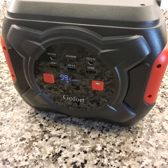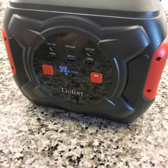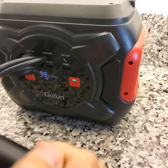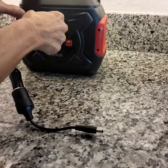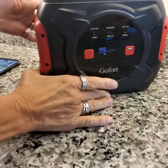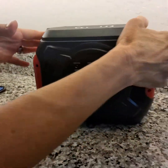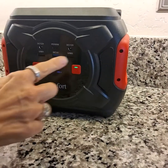If you have a device like a Dustbuster that uses an adapter, you can plug that adapter in here and then plug it into the unit. Or if you're going to charge something with a USB cable or an adapter, you're able to do that as well if it has its own adapter. Those are your charging options.